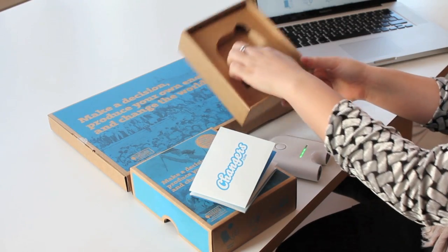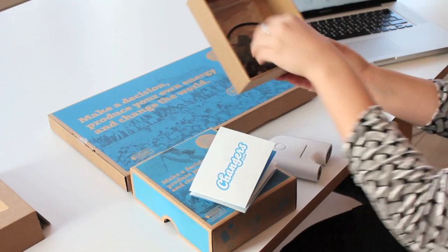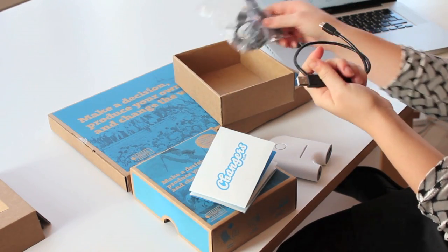Keep unboxing. You will find all the adapters for your mobile devices and the USB connection you need to plug into your computer.